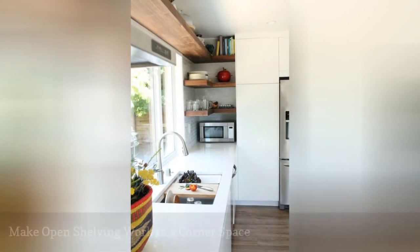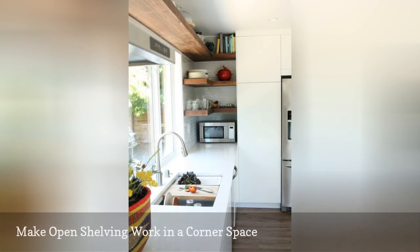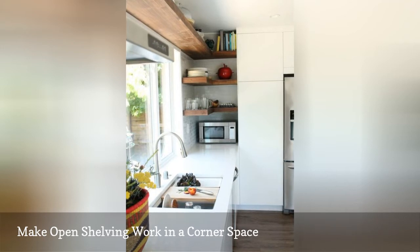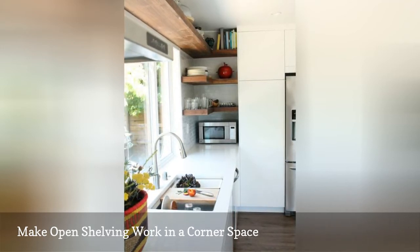It's easy enough to run open shelving along an entire wall and stop it at the end. Instead, consider creating a right angle and making use of the corner space, too. Since most corners are relatively hidden from view, use this space for microwaves and other less attractive kitchen gadgets.